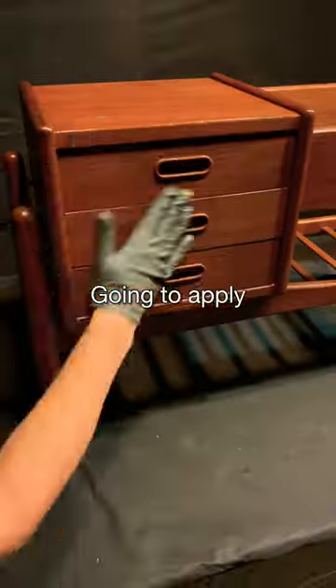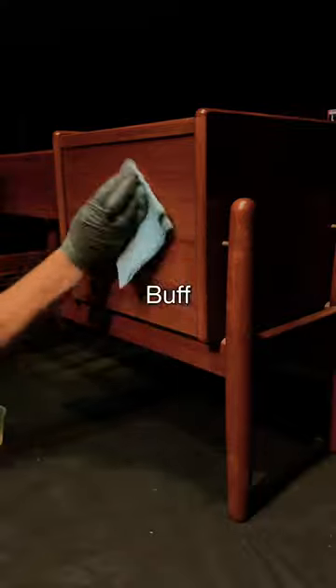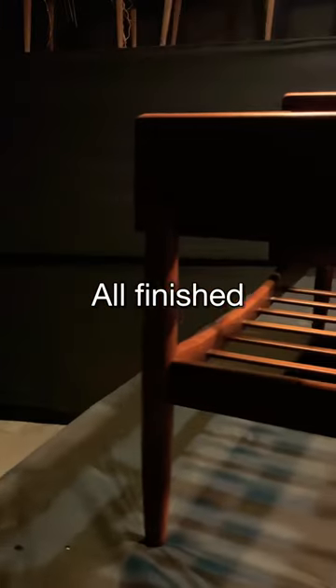We've made it to the final stage — going to apply my favorite oil and then buff it out. Buff, buff, buff. Whoa, moment of silence for this gorgeous corner. And here it is, all finished.